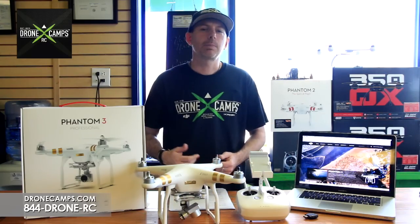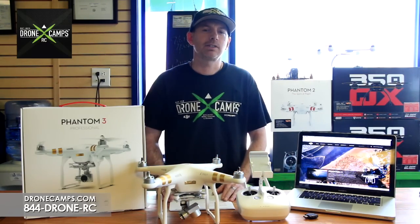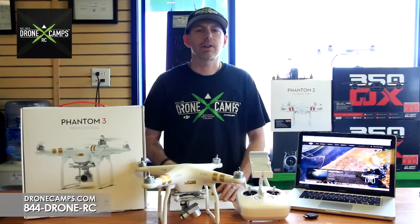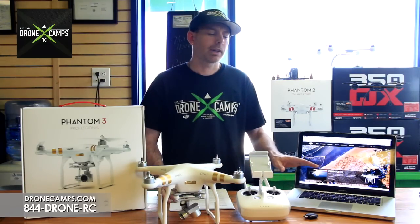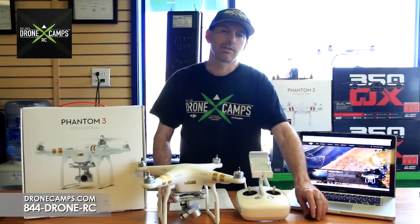Some of you guys, if you've opened up your app and you can't get your app to work, you might need to update your firmware. A new firmware update just came out yesterday. First thing you'll need to have is your PC or your Macintosh laptop for downloading the new firmware to your micro SD card.